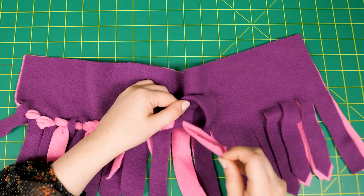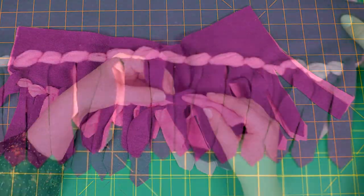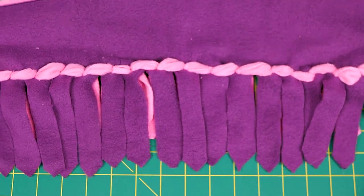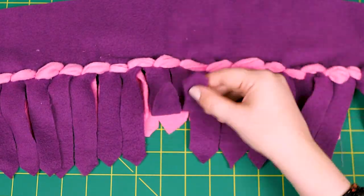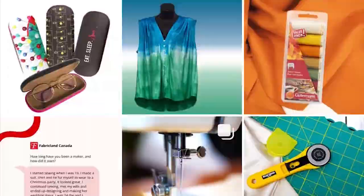Pulling on the width of the fleece will reduce puckering. Congratulations! Now you know how to make the cutest funny ear knot fringe. Share your finished projects with us at Fabricland Canada.